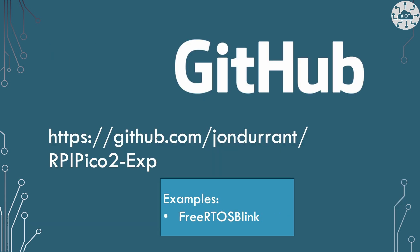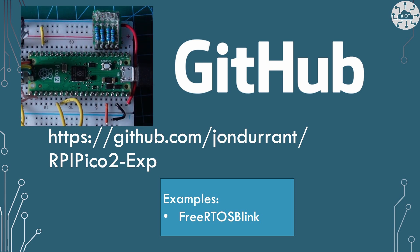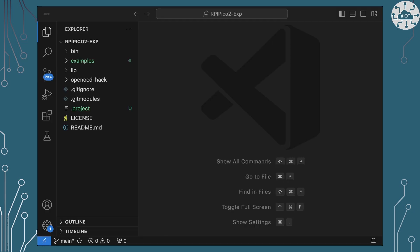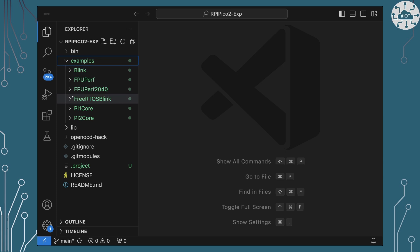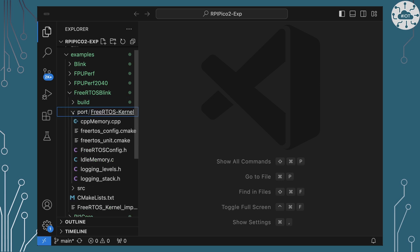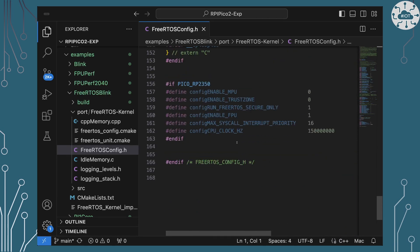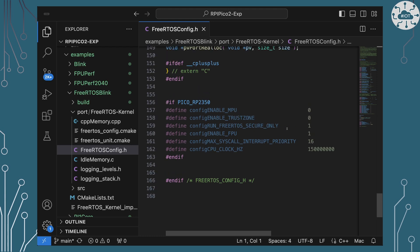I've produced a demo to show this in action — just my normal application to blink some LEDs, nice and simple. You can find it on GitHub in the examples folder under the FreeRTOS blink folder. Let's have a look at that example — first, the port folder, which contains the FreeRTOSConfig.h file with those additions we need for the RP2350 right at the bottom.